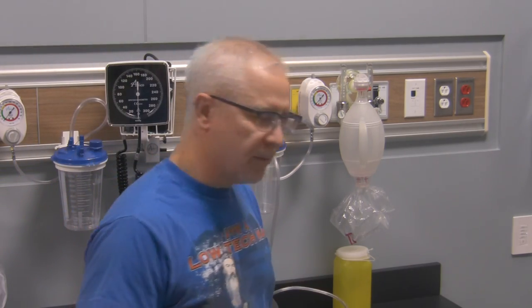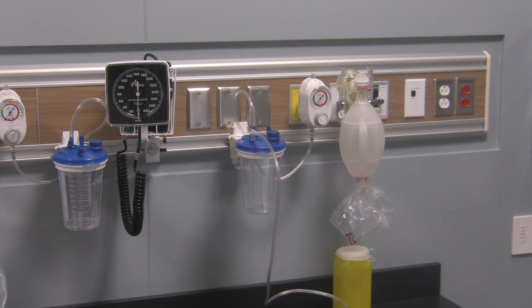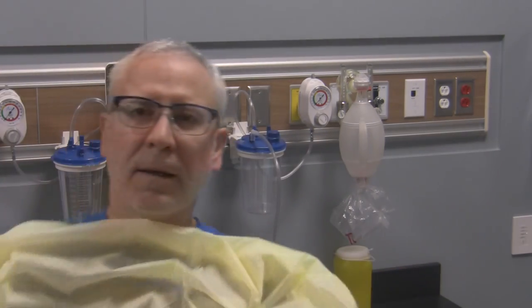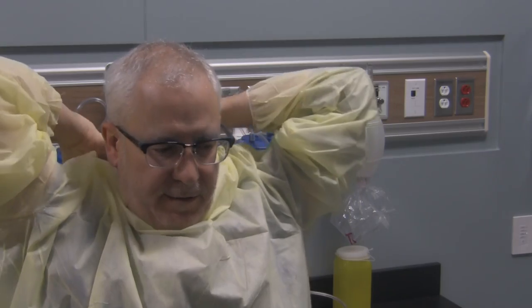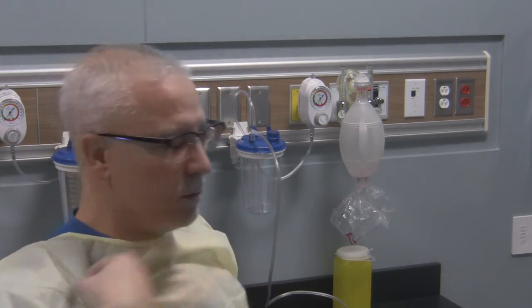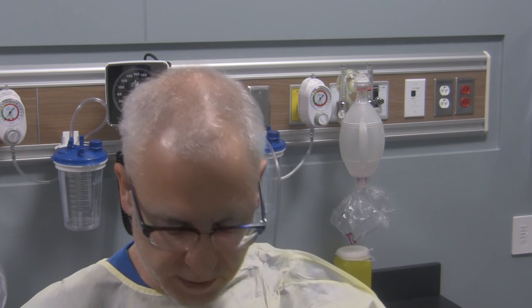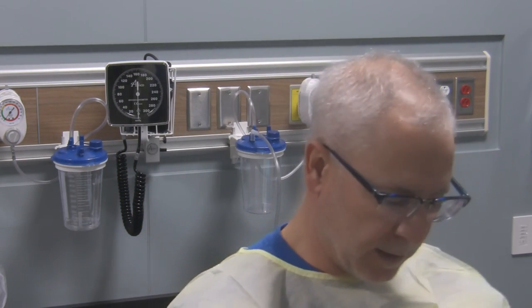To start the procedure, first we're going to don our PPE. I'm going to put this gown on — I'm not going to tie it up, just put it on as a protective mechanism. If you needed a mask, put one on now. Since I'm doing clean technique, I'm simply going to put on clean gloves.